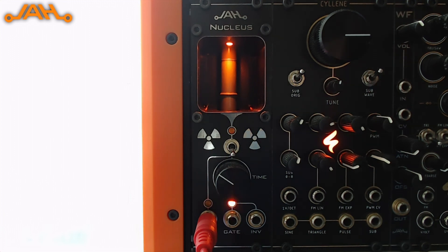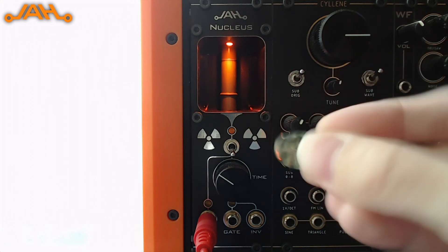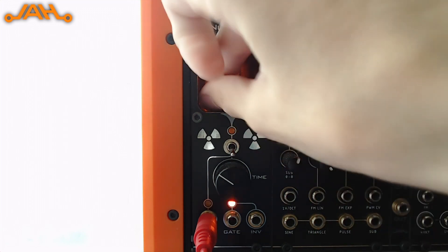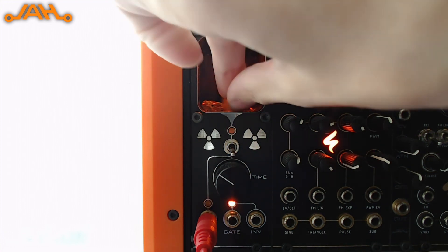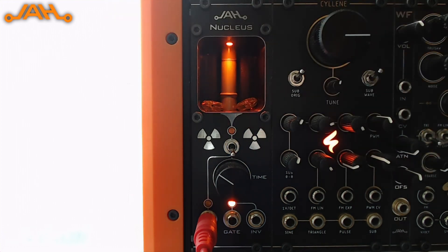Now we can increase the number of clicks using a radioactive sample. I have a few pieces of uranium glass right here, so I'm going to put them right here inside the alcove. As you can tell this already dramatically increased the number of clicks.